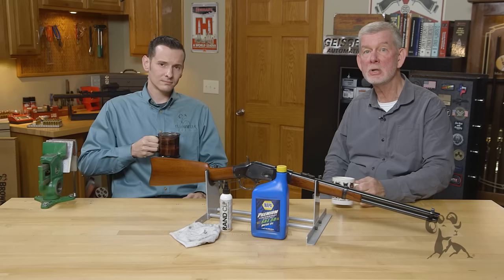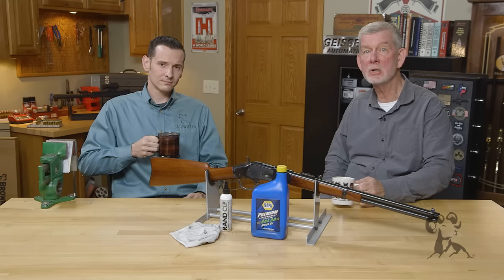Hope you enjoyed it. If you have any comments, leave them below — we want to hear from you. Thanks for watching. We'll see you next time with another edition of Smithbusters.